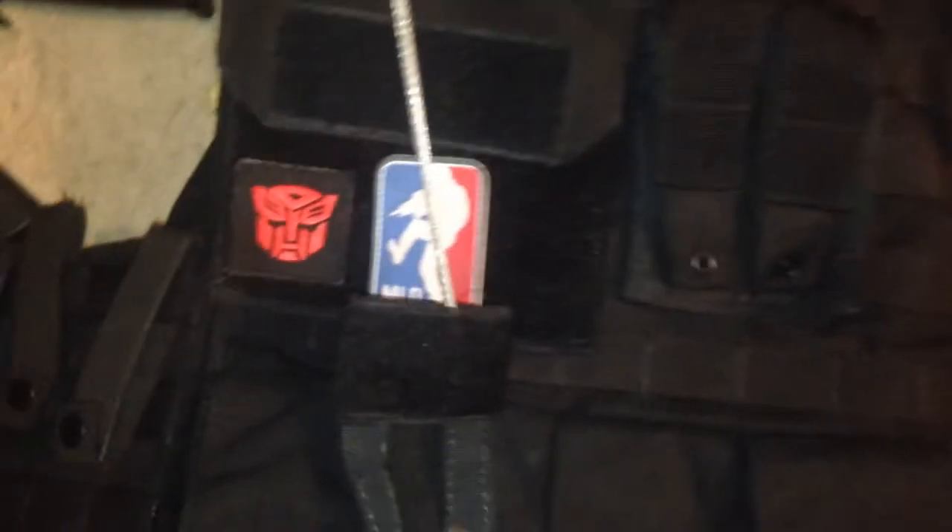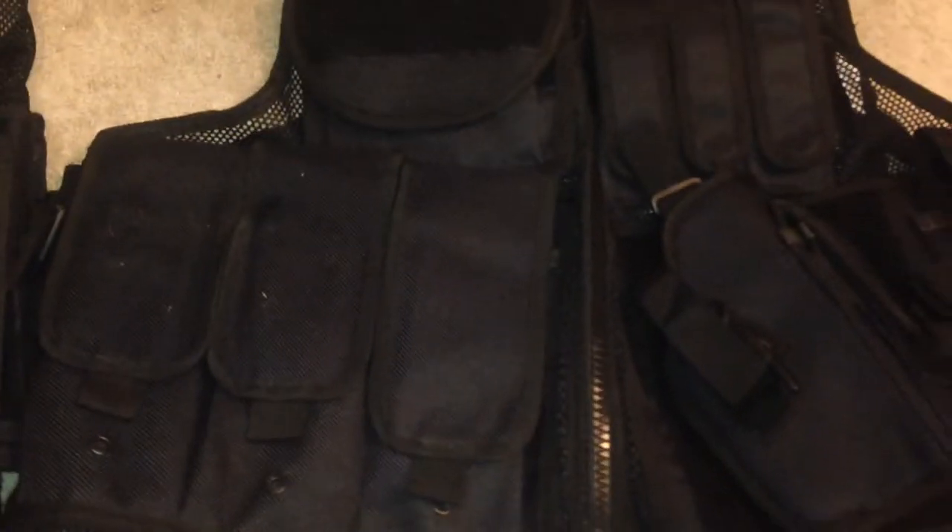This is quite the carrier. It's all padded all the way around. And there's these two vests that are identical almost — almost. This one has a camelback on the back.